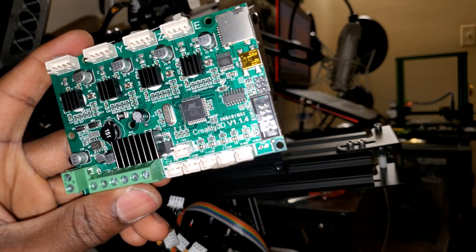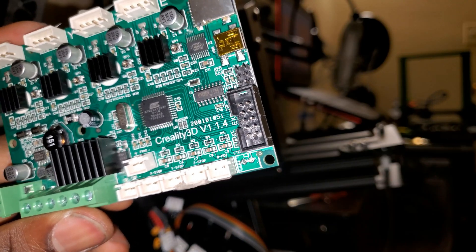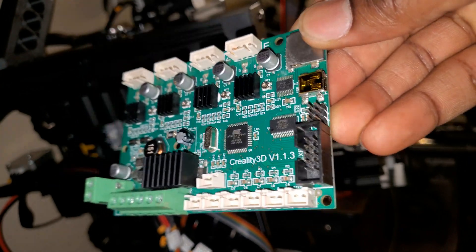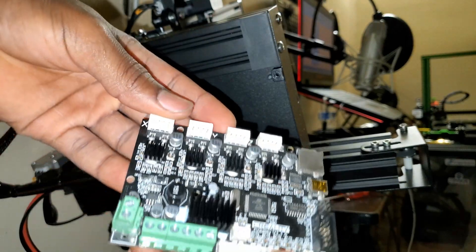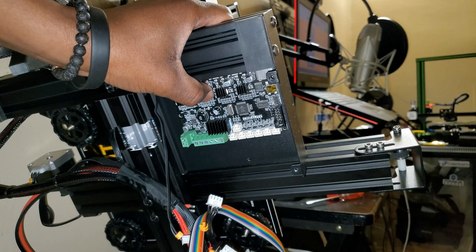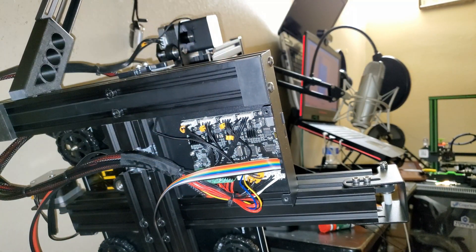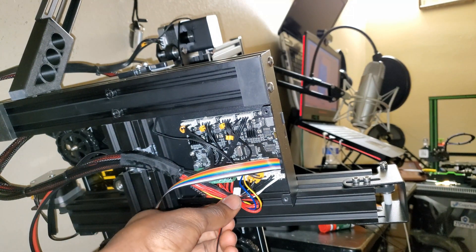The Creality Ender 3 Pro comes with version 1.1.4 and the Ender 3 comes with version 1.1.3. Let's go ahead and hook in the new mainboard — we are just going to reverse everything we just did, so I'm gonna do that off camera.